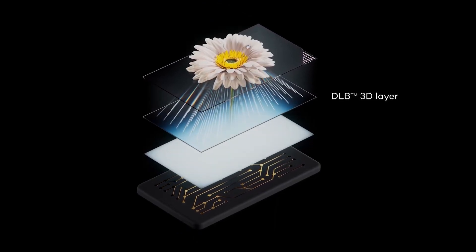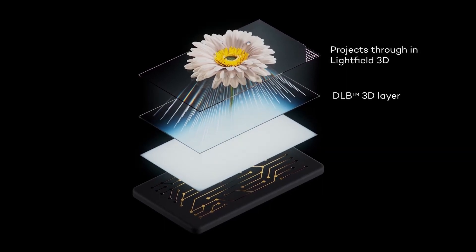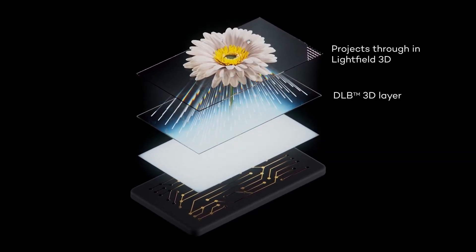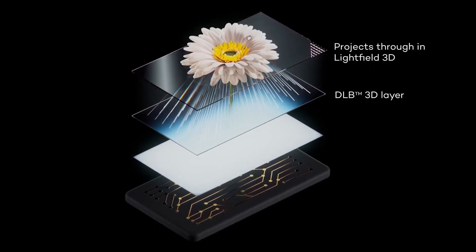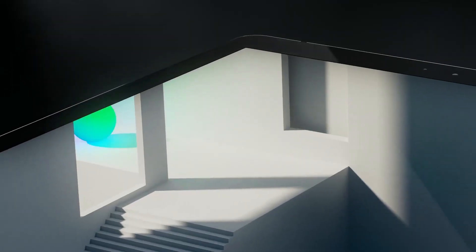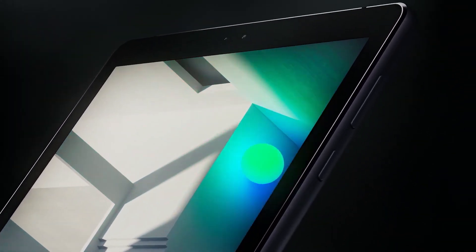At first glance, that screen looks bright, sharp, and normal. When the 3D effect isn't activated, though, is when the LumePad truly shines. Light passes through Léa's proprietary DLB layer, creating a dynamic 3D lightfield effect. The light projects out four views simultaneously — 4V — and suddenly the screen looks a lot less flat.